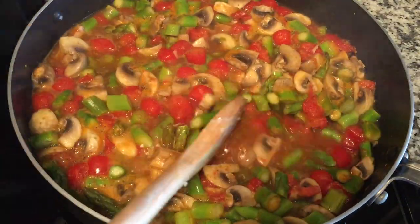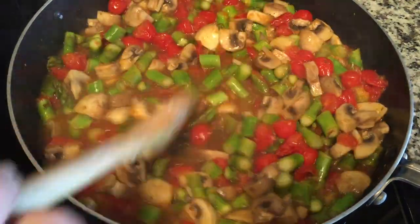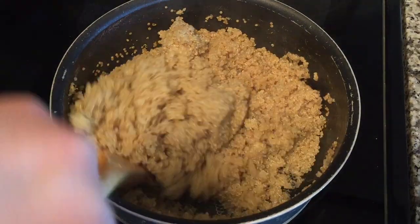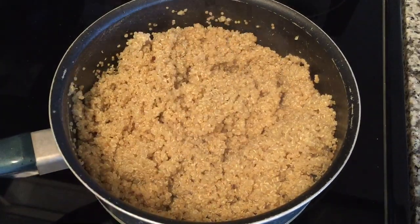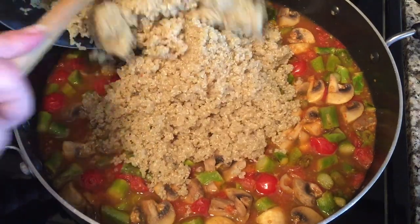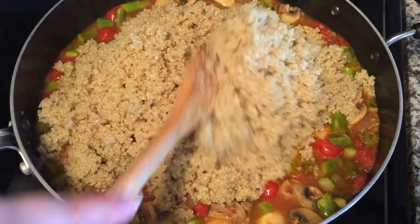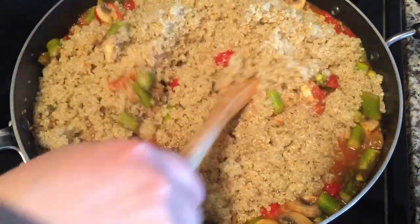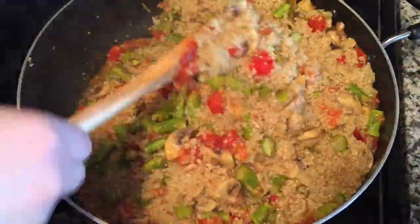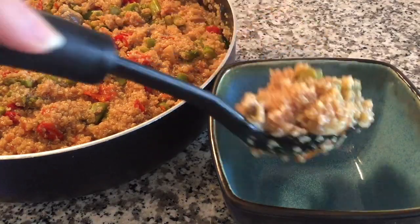Stir your veggies occasionally just to make sure they cook evenly. Once your quinoa has absorbed all of its water, you can add it directly to the pan of veggies. Turn off the heat and mix everything together. Now it's ready to serve.